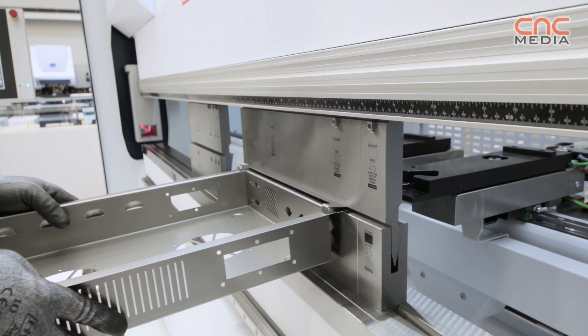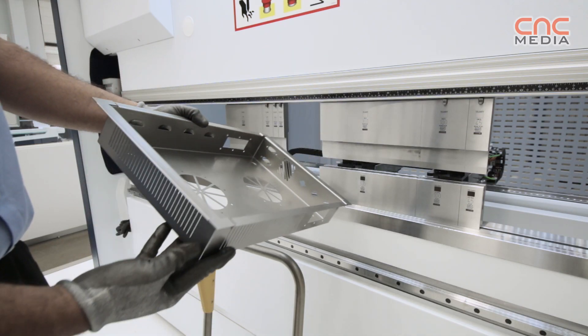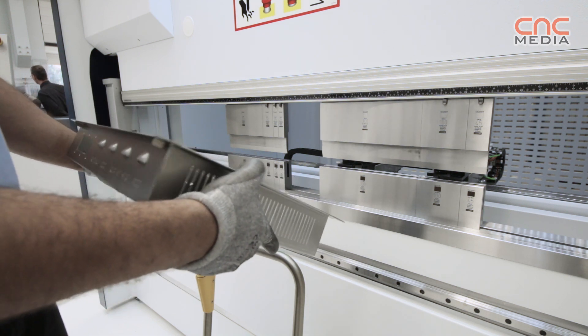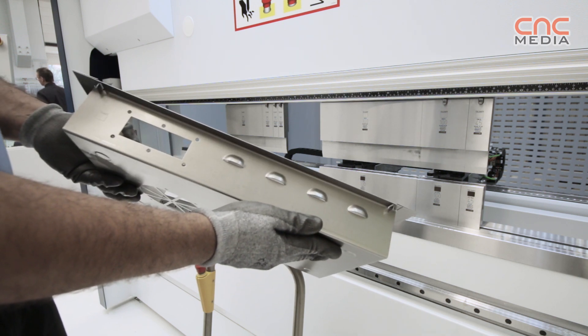There is no special application for which this machine is exclusively specialized. You can work with very thin materials down to 0.5 millimeters, but you can also bend very thick parts up to 6, 8, or 10 millimeters. It offers very high flexibility concerning the application, the size of the part, and the material thickness.